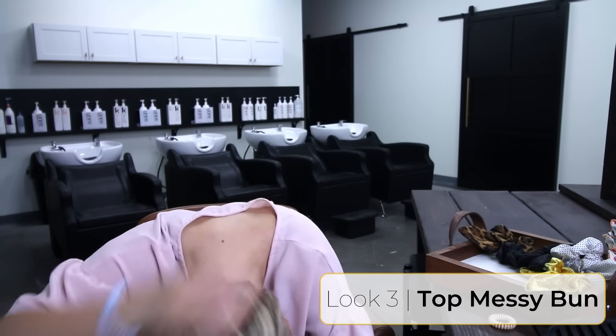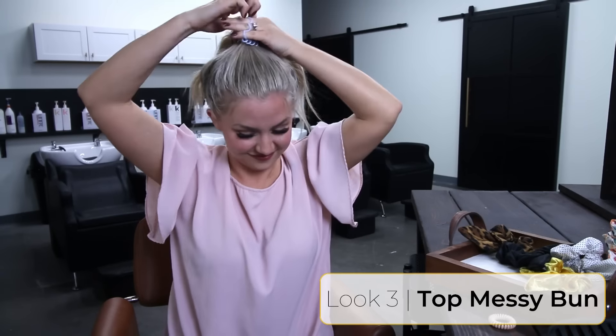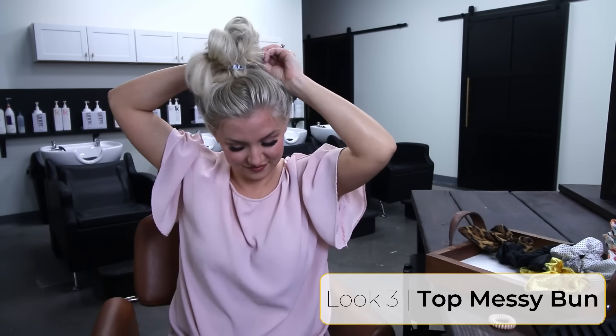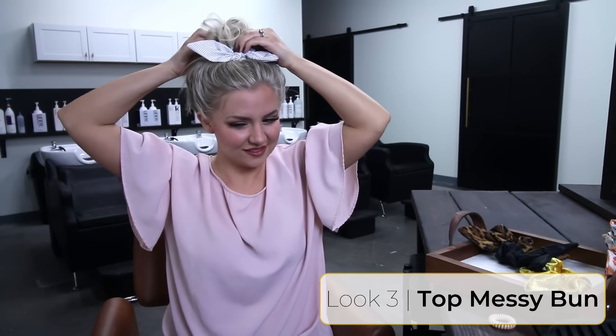Look number three is your classic top bun. This is my go-to when I'm literally running out the door. With doing a messy bun, you don't overthink it — you just tuck it into the bobble, call it good, and finish off with a scrunchie. This is my go-to for the gym, literally every time, because that sucker's not going anywhere. And if you're feeling naked around your face, just pull down those baby hairs around your face to give you a little something.